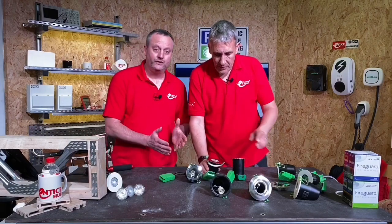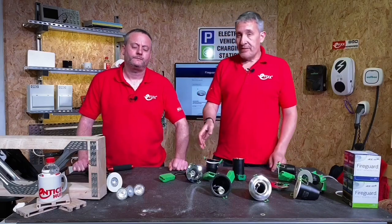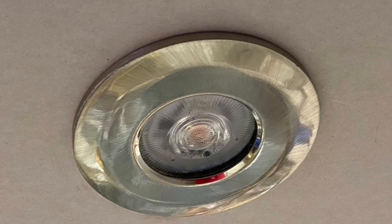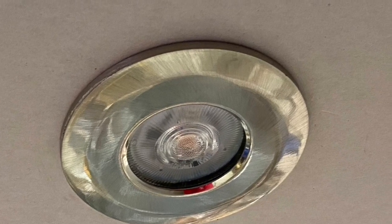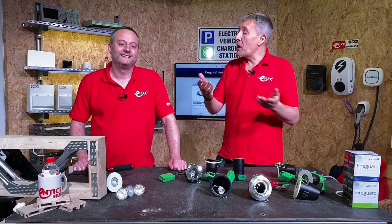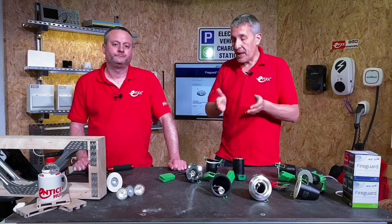So what's the advantage to the electrician and maybe the customer for having lamps? Lots of electricians still like to fit these can-style ones for the GU10 lamp, and that gives you greater flexibility in terms of lamp colour temperatures, dim-to-warm lamps, smart lamps, and obviously different beam angles as well that you may not get with an integrated one.